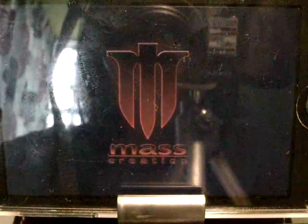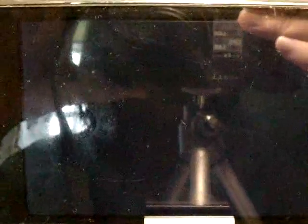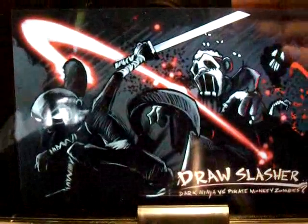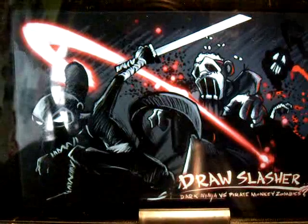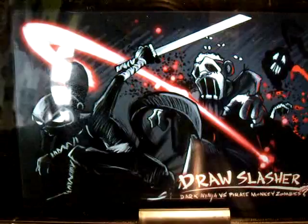Draw Slasher is a really awesome app, and I want you guys to go check it out right now. It's free in the app store, and it's basically really, really fun. I'll just show you guys how this app goes.